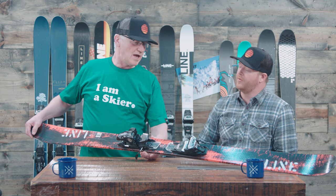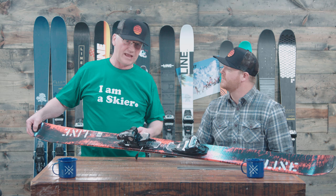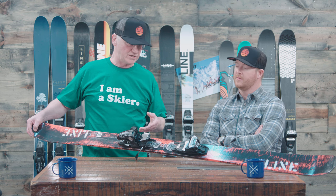You guys have had this in the line for a while, right? Yes, the Honey Badger was in the line last year and we're having it back this year again. We dropped the price on it, so it's less money, and we did some things with the core — we put a new core in there that's a lot more durable, so it's going to last longer for you, less chance of breaks or anything like that.